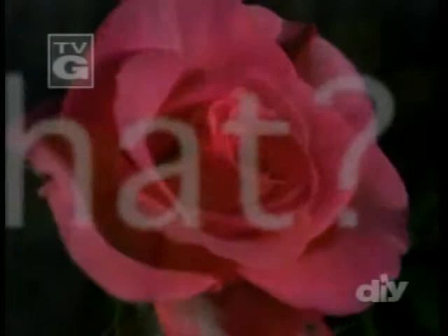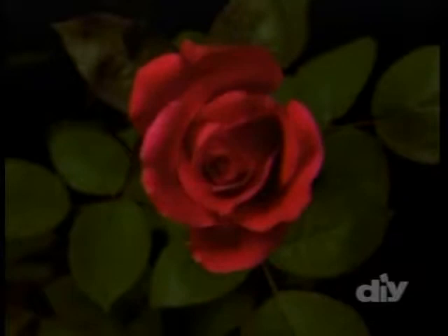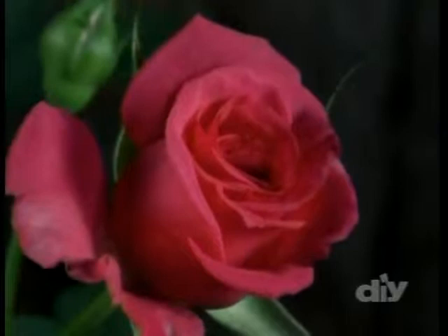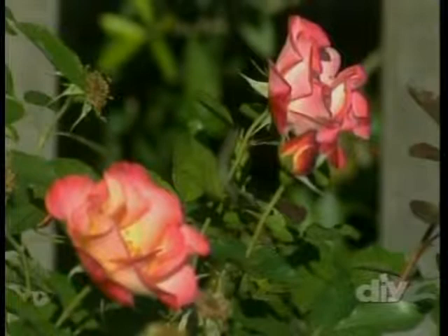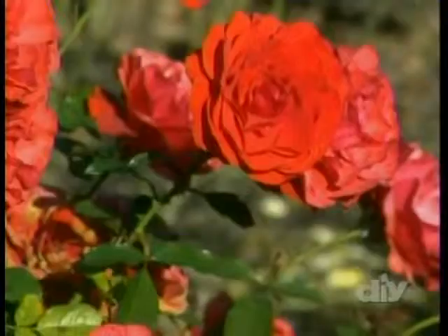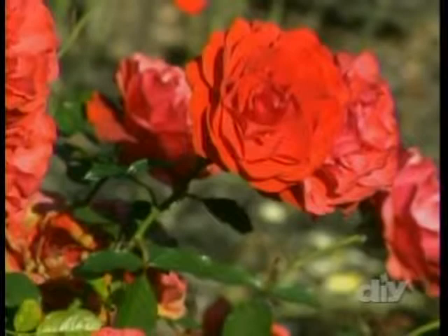Roses are a classical flower and a symbol of love, and there are a bunch of different kinds of roses. Hybrid teas are probably the most popular — that's the kind you'd find in a florist shop. Hybrid tea roses require a lot more care than many people think. The other kinds I think are better for people are shrub roses, which encompass several different classes but are basically a bush rose that blooms all the time. They're easy to grow and disease resistant. Just remember your roses like a lot of water and fertilizer — if you take really good care of them, they'll perform well for you.